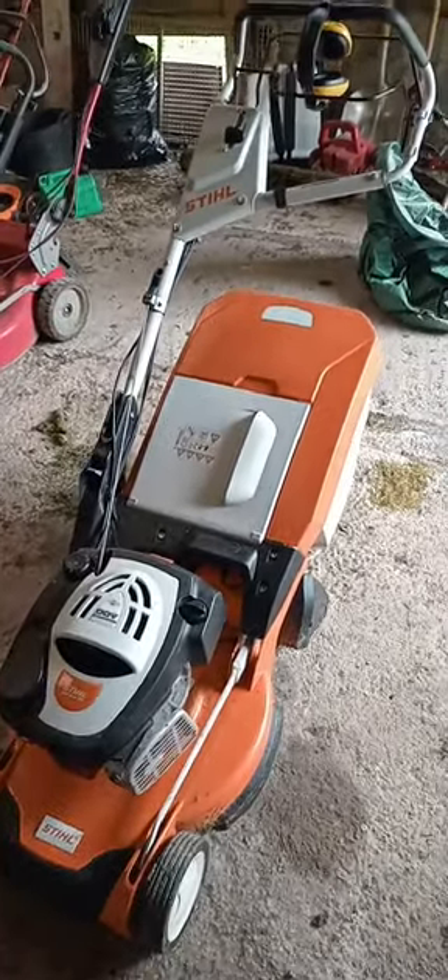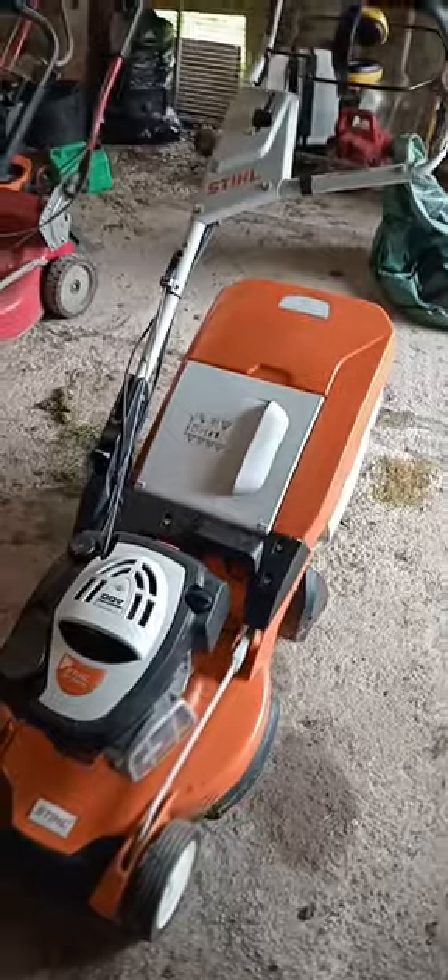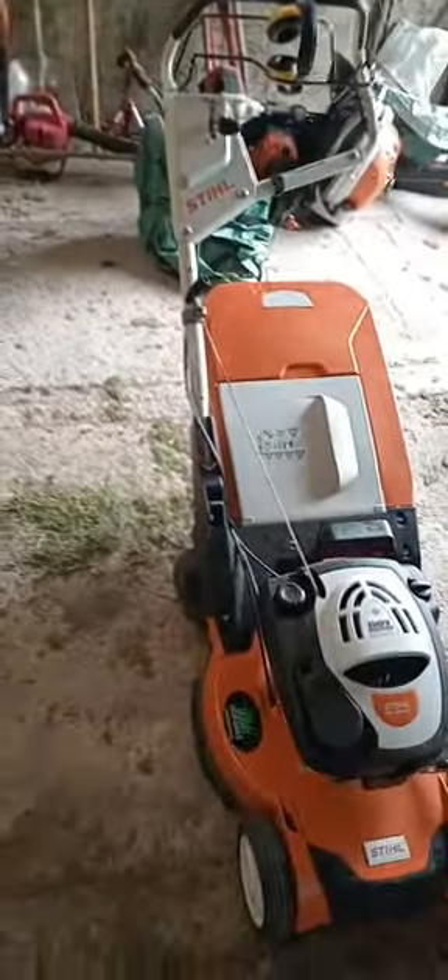How I'll do the video - I'll talk about the things I like followed by the things I don't like about the machine. Starting at the bottom, at the front of the machine, you've got quite grippy wheels. I find there's no problem with the wheels.